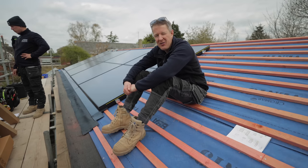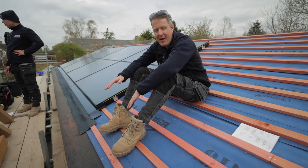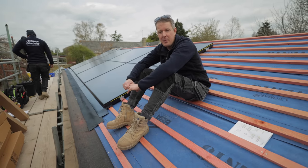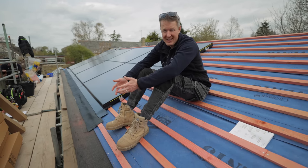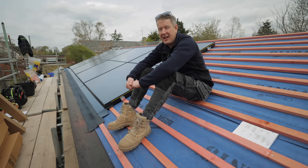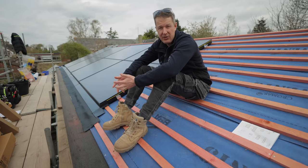In terms of weight, that's an interesting thing about an in roof system - because you've not got roof tiles underneath the panels, the weight of the panels is about the same or even less than the weight of the roof tiles would be. So you're not actually adding any additional weight to the structure.